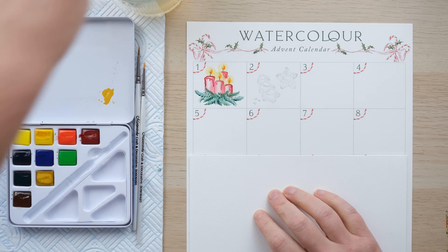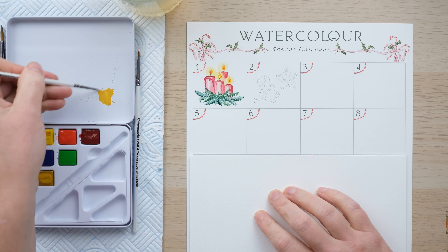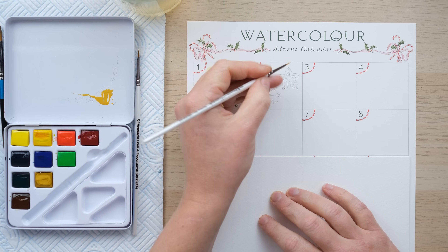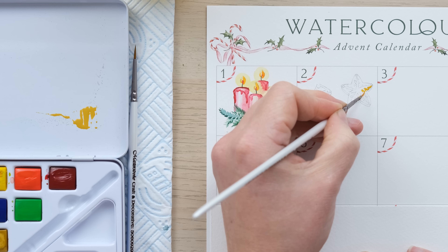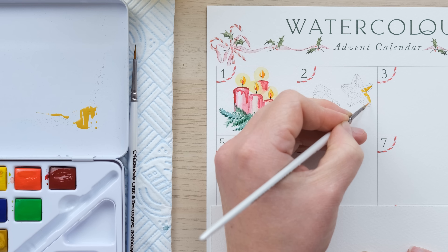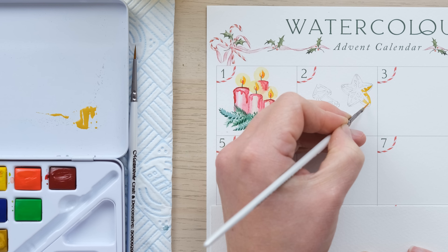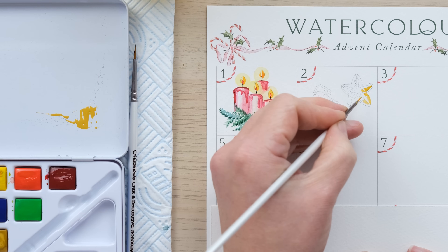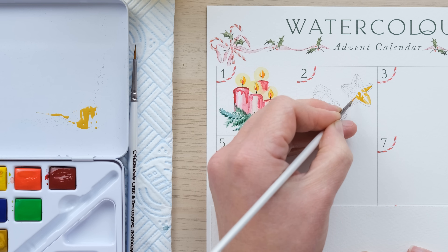I'm going to begin with yellow ochre as my biscuit or cookie mix — I think you call these sugar cookies in America. I'm going to begin by painting in the biscuit. On the snowflake one, I'm going to use my little four-tenths brush because it's a little bit fiddly painting around the edge. And it's really quite a fun little relaxing pastime, watercolour, isn't it? So all of this is in the aim of us having a nice little mindful moment around Christmas.